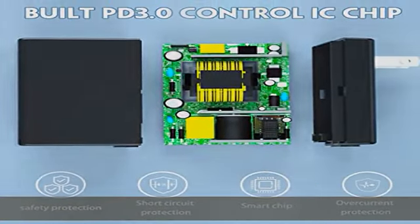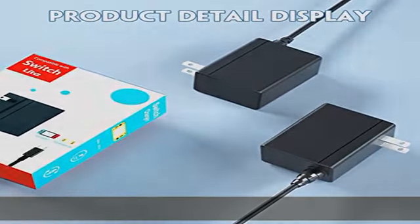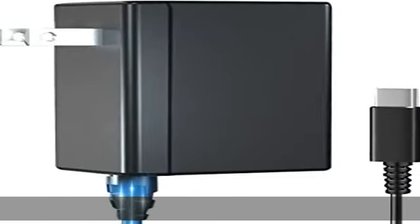Note: when you plug in for the first time, please use a little more force than with the official charger. More safety and fast to charge Nintendo Switch, Switch Lite, and Switch OLED.